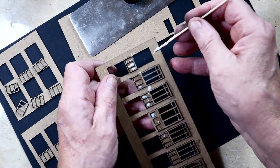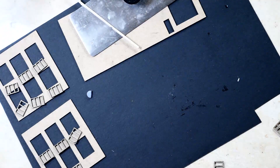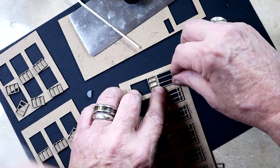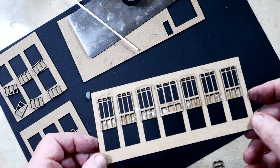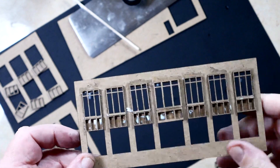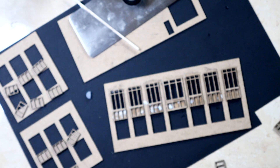I'll probably be going in and sanding some of this and cleaning it up. There's the last window in the row. So we now have the top part of the building built. I'm just going to do the bottom row and we'll call it quits for the video because, like I say, it's almost all rinse and repeat.